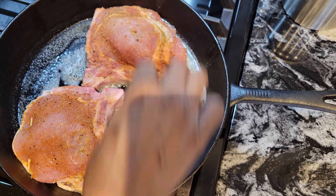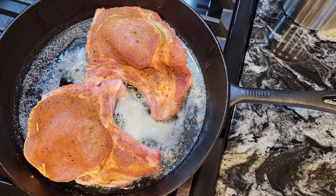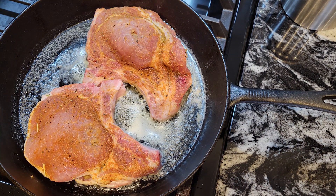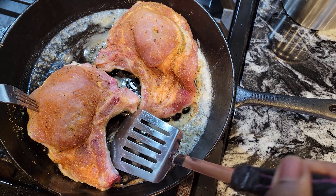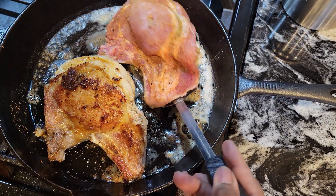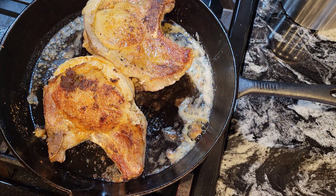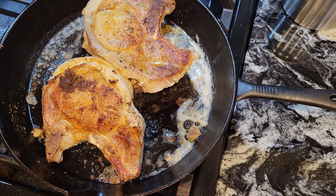Let these sear and get brown — it'll take about five to six minutes on each side on medium heat. I'm going to brown these off on each side, then do the other two. It has been five minutes so I'm going to flip these over. Look at that, guys — that's how you want it. I'll sear the other side for five minutes then do the other two pork chops and show you what we're going to do with them after that.